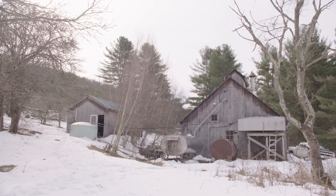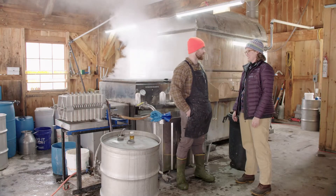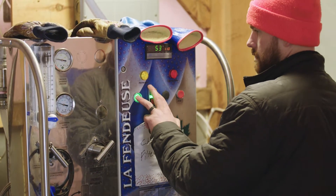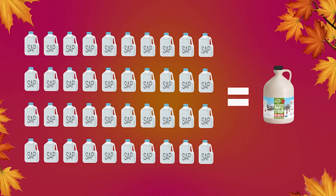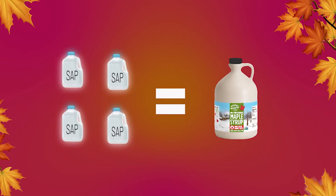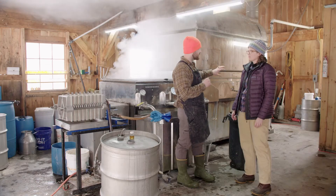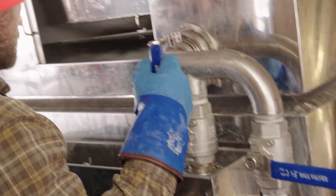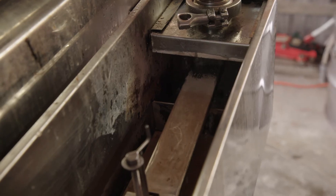We saw all the sap coming down from the lines into the big holding tank, and now we're in the sugar house — this is where the magic happens. From the holding tank, it goes through reverse osmosis machines, which concentrate it down. Instead of boiling 40 gallons of sap to make one gallon of syrup, it only takes four gallons of this concentrated sap to make one gallon of syrup. So there's a lot more sugar in that concentrated four gallons.